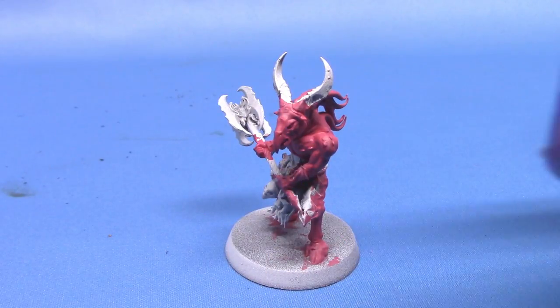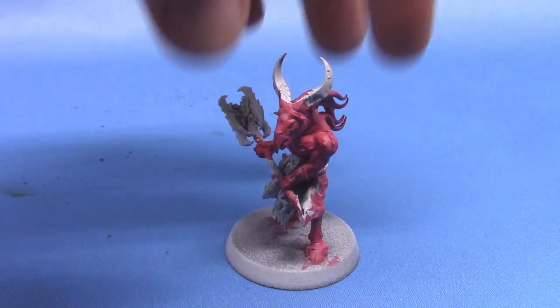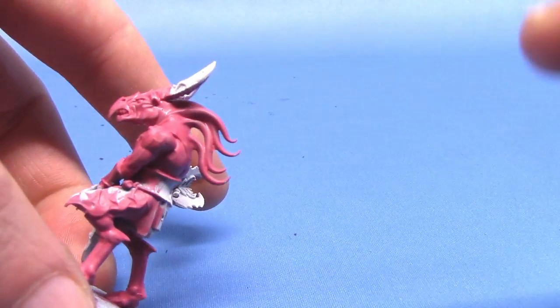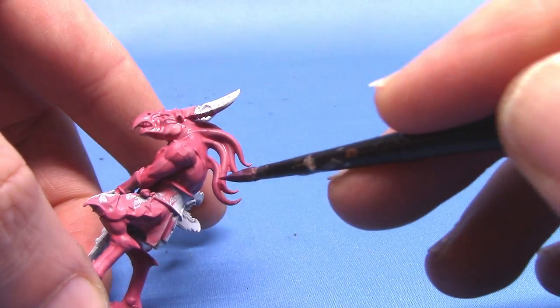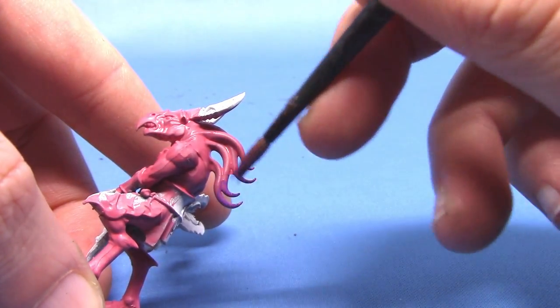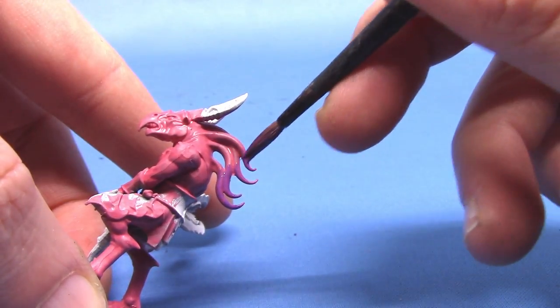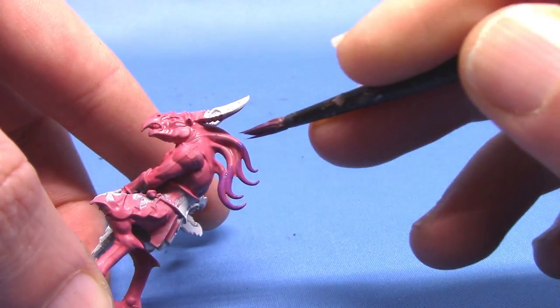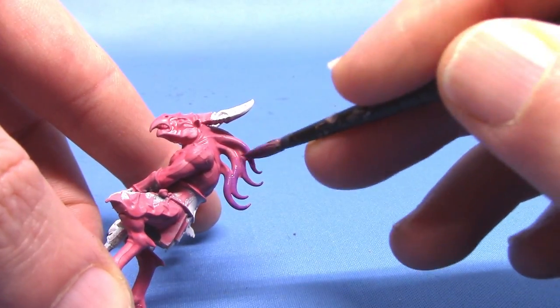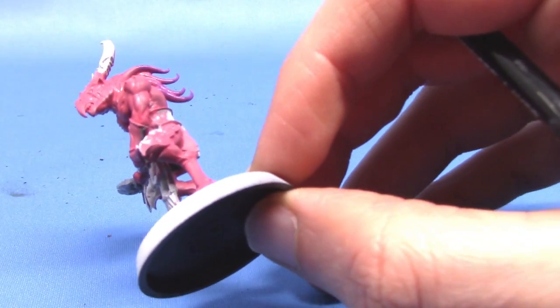Next up, we are going to take some Xeris Purple and apply this to the back half of all the tentacles on his head and the lower half of his legs as well. This is just to give a bit more colour on the flesh and make it a little bit more interesting. I thin this out a bit more than I usually would, and on the second coat I'll apply it a little bit more towards the tips to give a gradient. I'm going to do exactly the same thing on the legs as well.